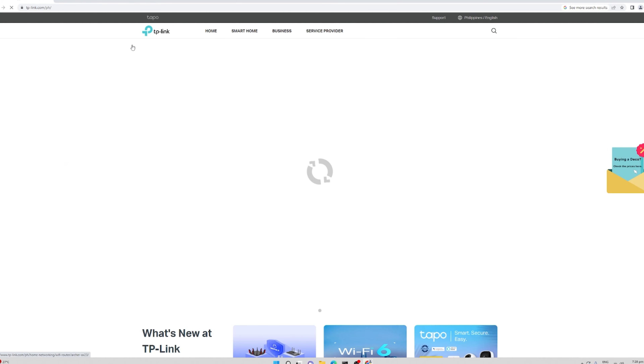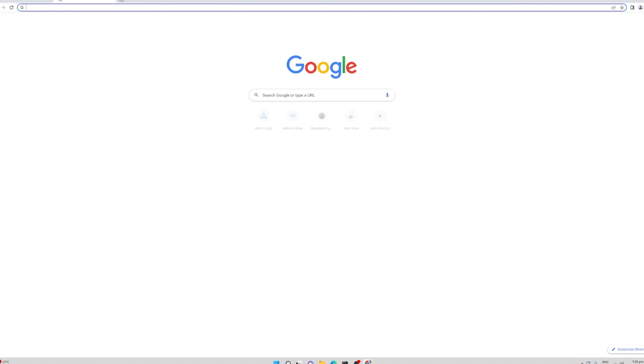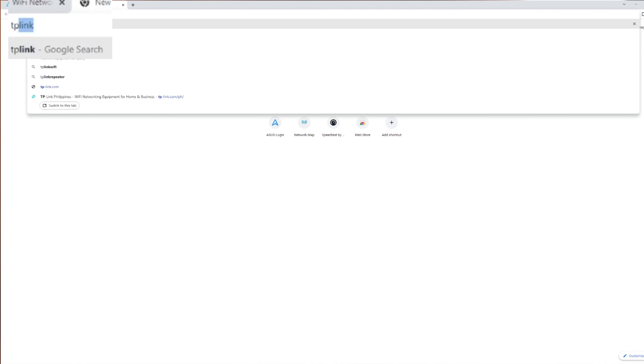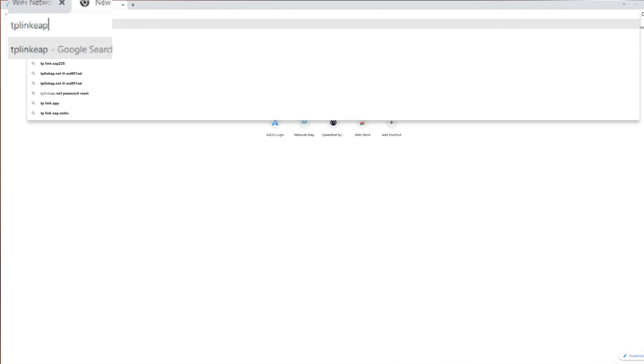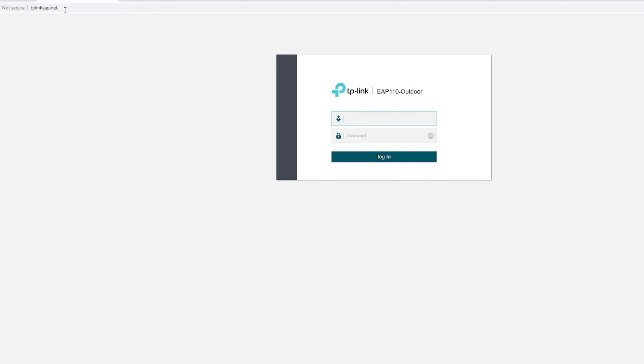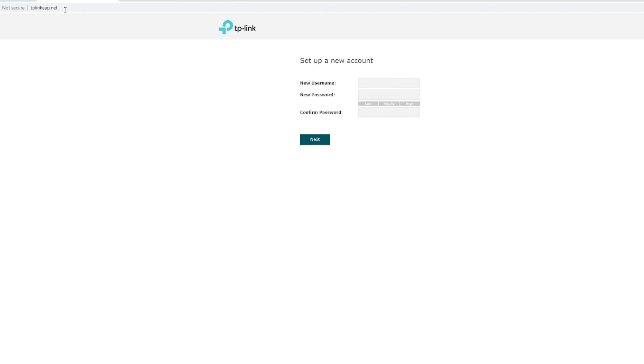Now let us configure the EAP 110 with the web management console. To access it, you just need to enter tplinkeap.net. It will redirect you to the main login page. For the default username and password, it will be admin, admin, then enter.